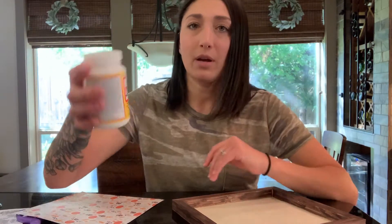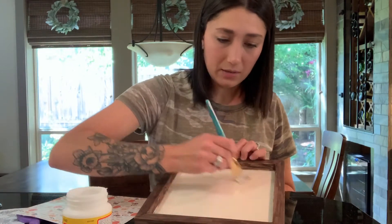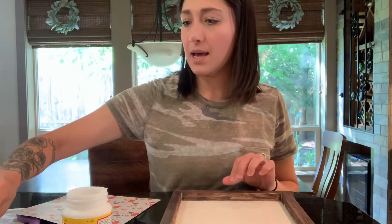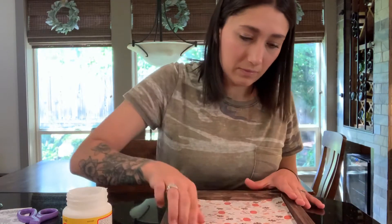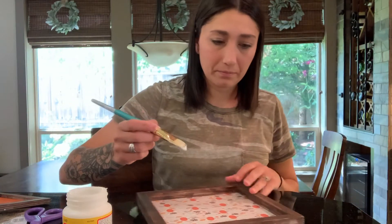Now we are going to get mod podge — this is what it looks like if you guys don't know — and we're just gonna brush it on the inside. Mod podge dries clear, so if you get it on the border don't worry about it. Once you get this all painted, try to do it fast so it doesn't dry. Grab your paper and just put it in there and set it down on top of that glue. I also put another layer of mod podge on top of the paper — I don't know if you have to, but I just do it.